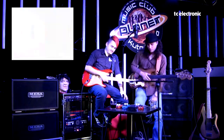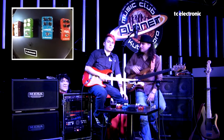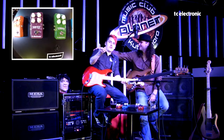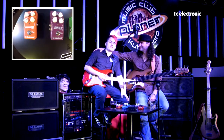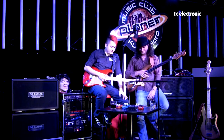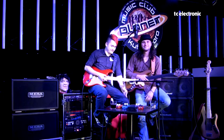Tak ahoj, sešli jsme se tady kvůli novým krabičkám TC Electronic a rád bych vám představil kamaráda Petra Lebedu, kytaristu ze skupiny Rybičky 48. A já bych vám rád představil Pavla Jakuba Rybu z kapely Pavel Jakub Ryba. Budeme se tady bavit o krabičkách z rodiny TC Electronic a jednu po druhé si představíme.